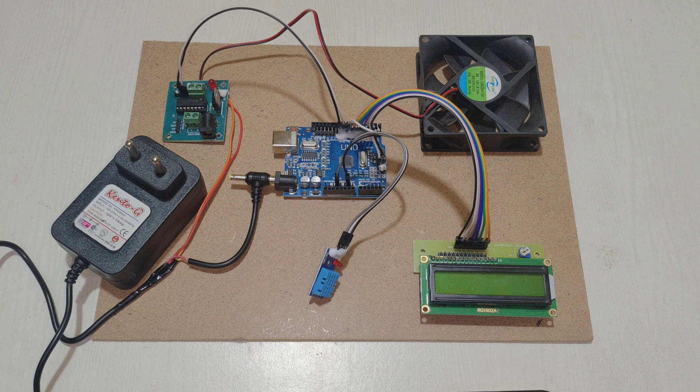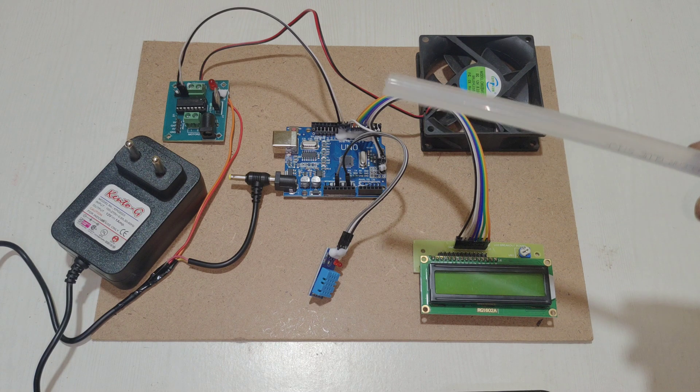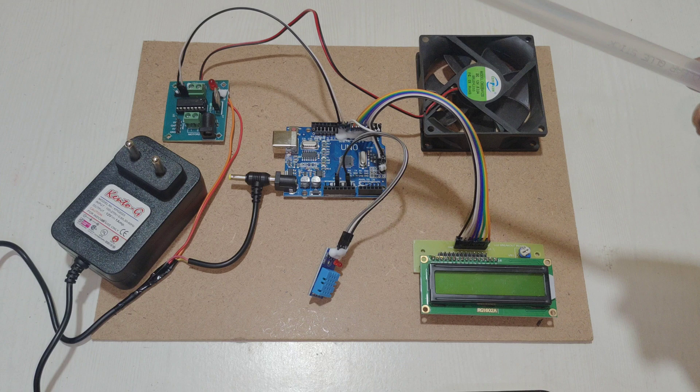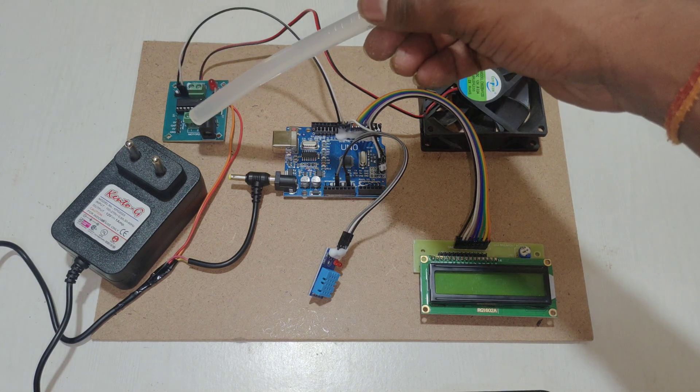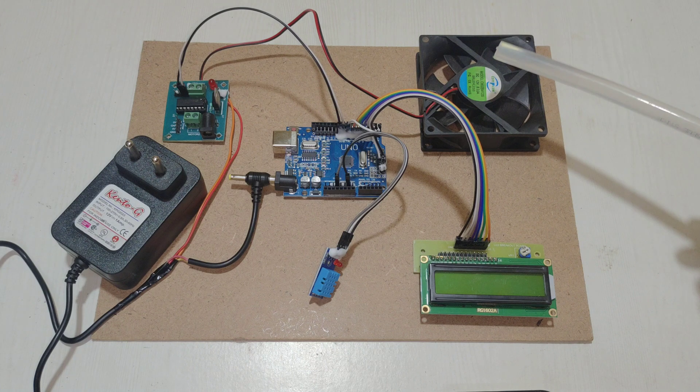Now let's look at the connections. The LCD is connected to pins D2 through D7. The fan is connected to D9 and D10. To control the fan, the Arduino Uno sends a PWM signal from the D9 pin to the L298 motor driver, which is used to control the fan speed.